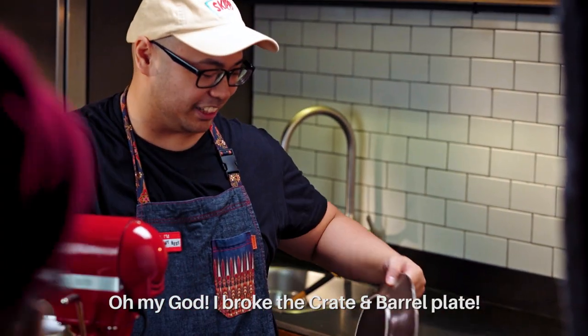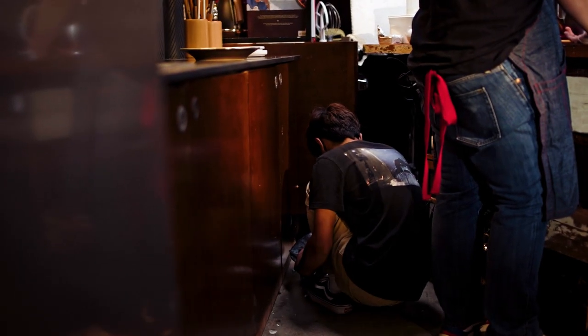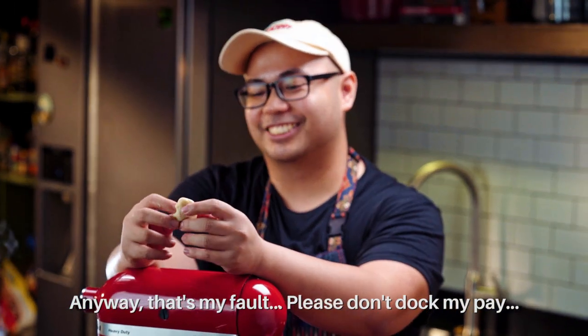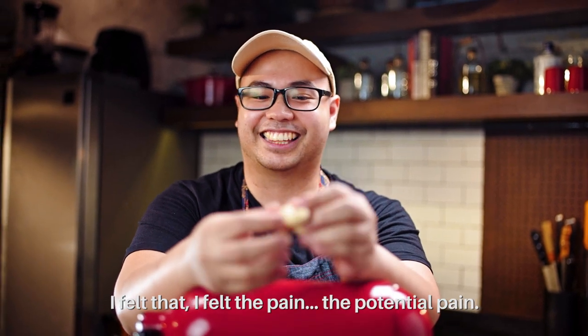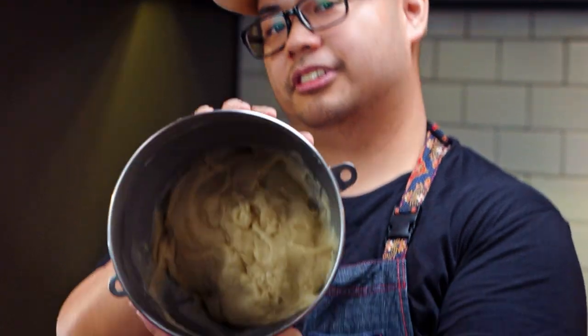Oh my God, I broke the Crate and Barrel bowl. Anyway, that was my fault — please don't dock my pay.